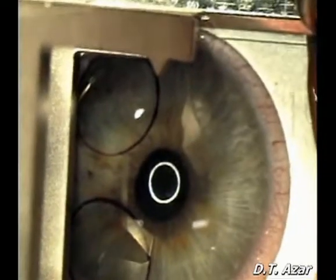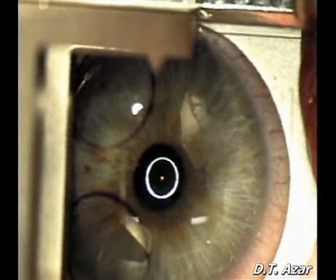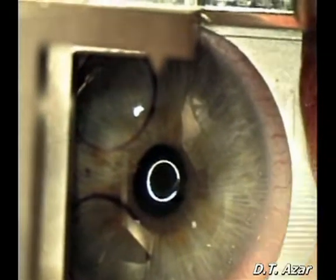The EpiLASIK keratome is centered and suction is applied. The surface is moistened again with chilled BSS.